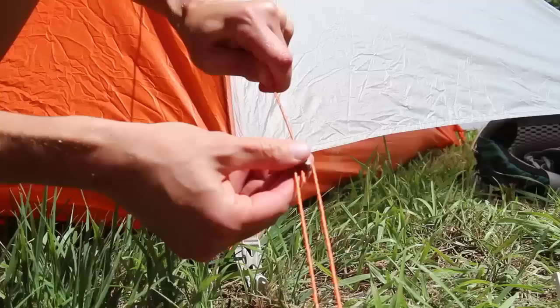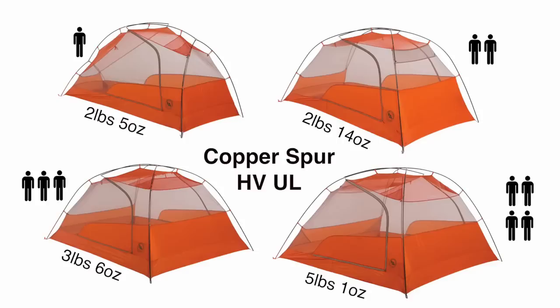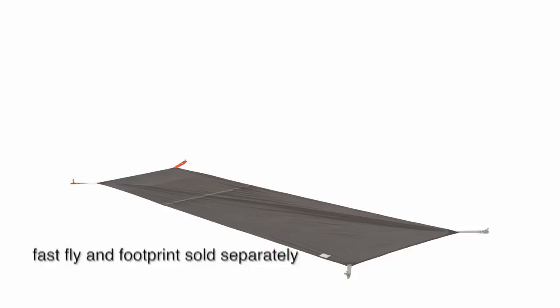Media pockets located above the sleeping area enable clean headphone cord routing from phones and other devices. The Copper Spur HVUL is available in one- to four-person models and is fast-flight compatible, meaning they can be set up with just a fly, poles, footprint, and stakes, and used as a very minimal shelter or shade.